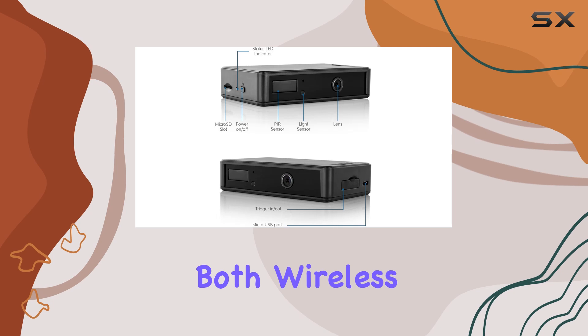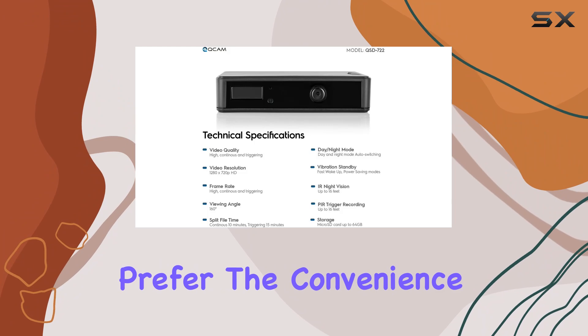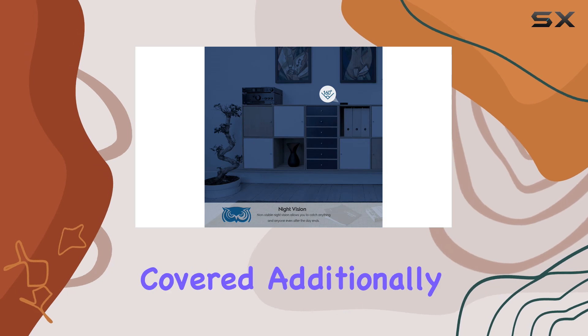The camera is both wireless and wired, giving you flexibility in how you choose to set it up. Whether you prefer the convenience of wireless installation or the reliability of a wired connection, the Ancris Cam has you covered.